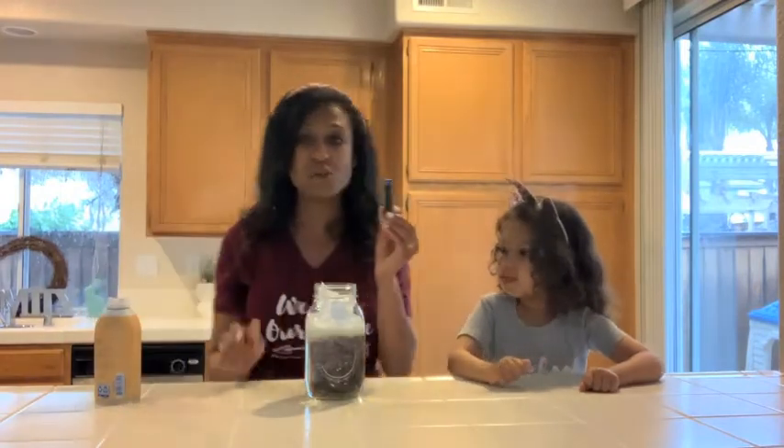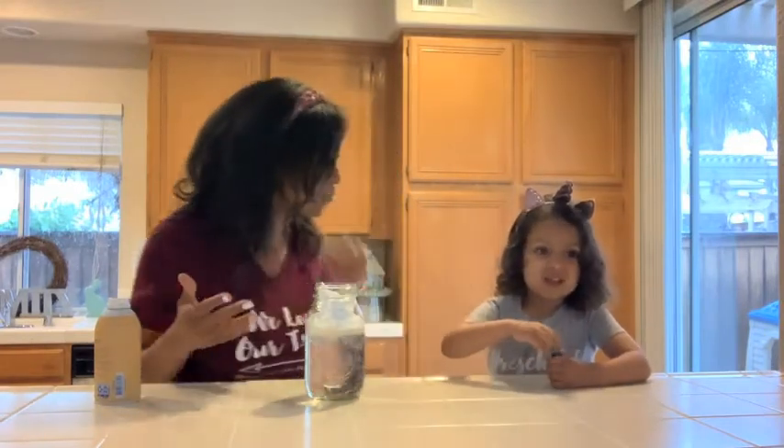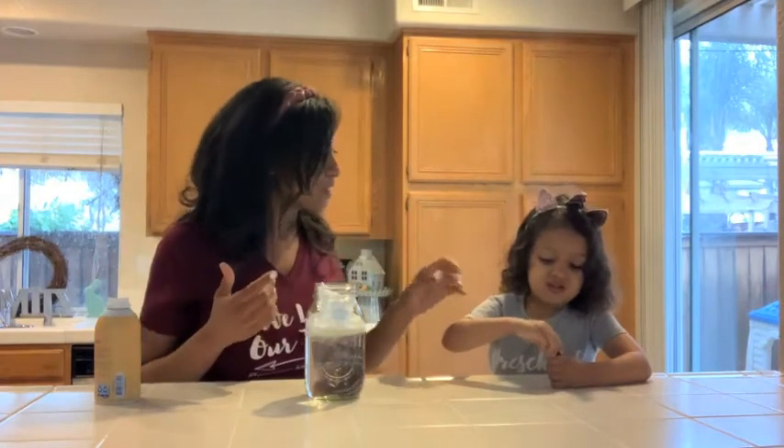The food coloring is gonna act like water vapors, because clouds fill up with water vapors. Can you guys say water vapors? Yes — fill up with water vapors.